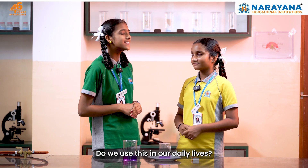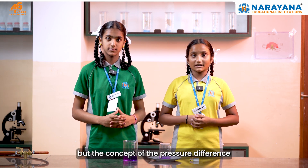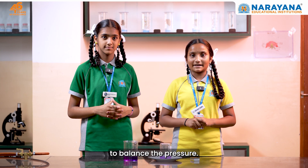That is cool! Do we use this in our daily lives? You might find it surprising. The concept of pressure difference is actively used in vacuum cleaners. The vacuum pump creates low pressure inside the machine, causing dirt and air to be sucked in to balance the pressure.